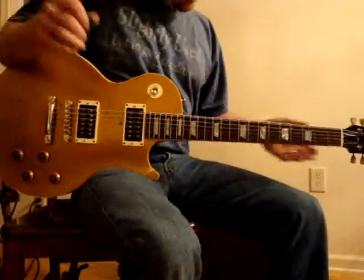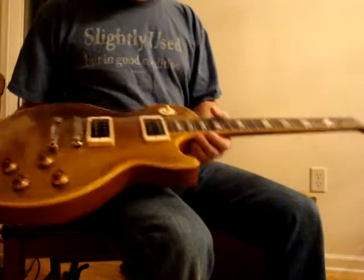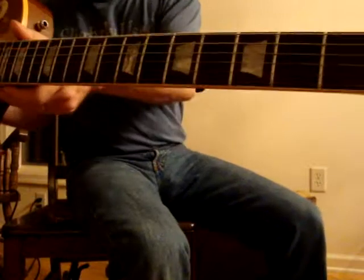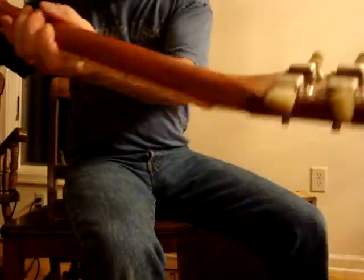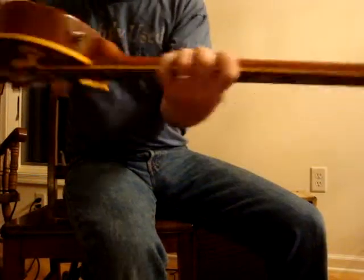Howdy folks, Greg again. 58 PAFs, 57 Gibson reissue from 2003. Rosewood board, and the headstock was off of it. And you can hear applause in the background — I don't know why.